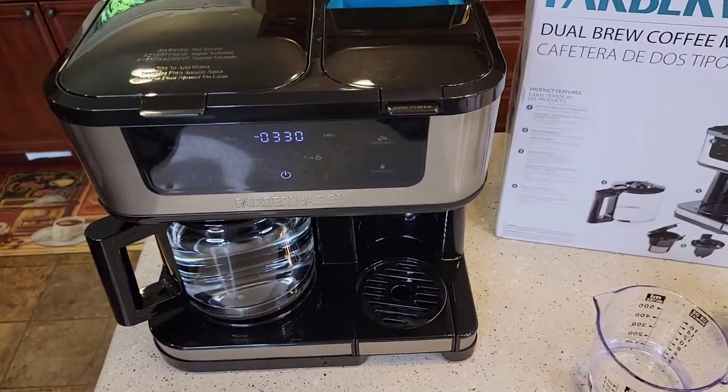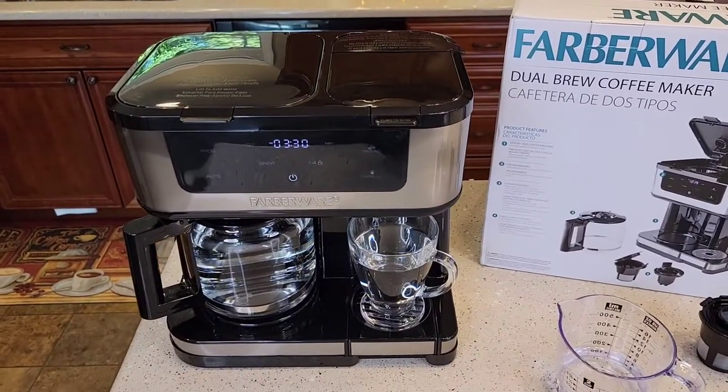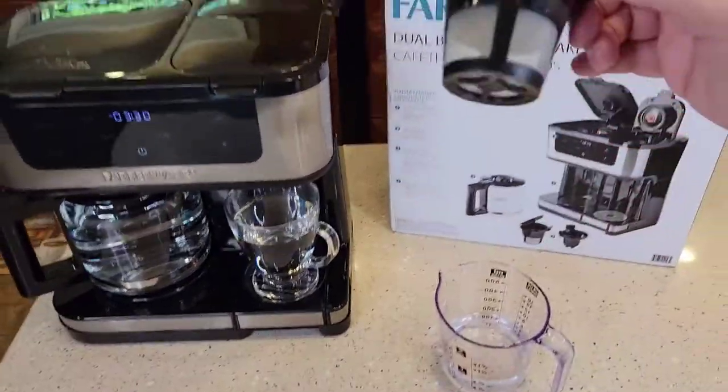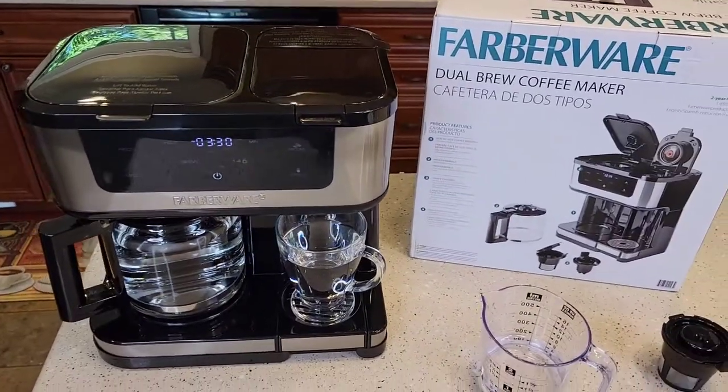Check out my next video — I'm going to brew a pot of coffee, brew some K-cups, and brew my own coffee with the reusable coffee filter. Thanks everybody for watching. If you could, please like and subscribe.